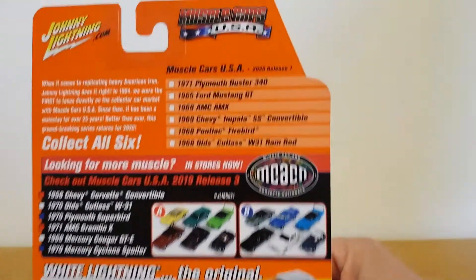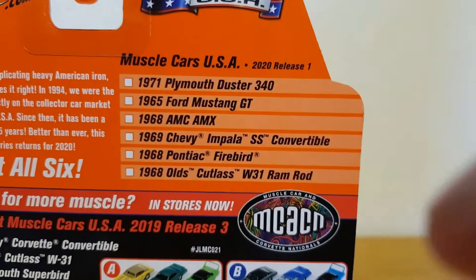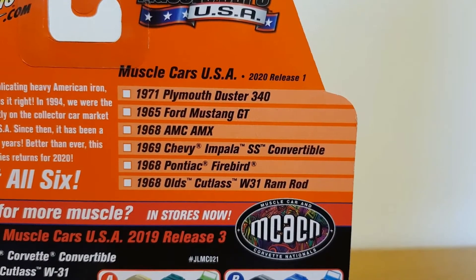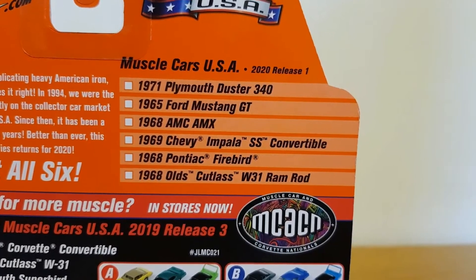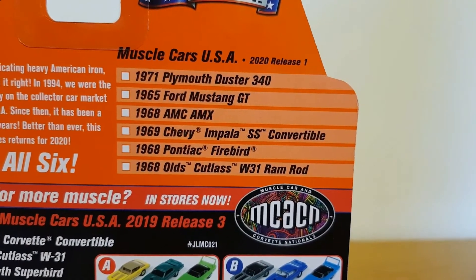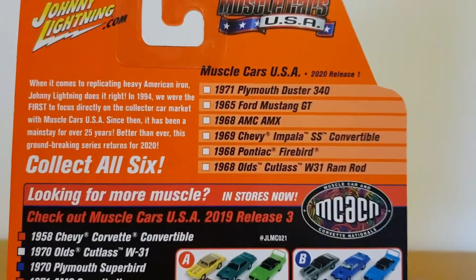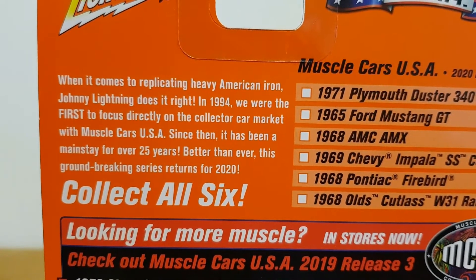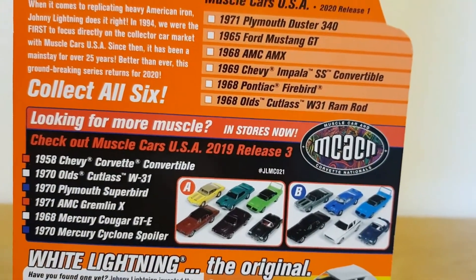The other ones you can get in the range are the '71 Plymouth Duster 340, the '65 Ford Mustang GT, the '68 AMC AMX, the '69 Chevy Impala SS convertible, the '68 Pontiac Firebird, and the '68 Olds Cutlass W31 Ramrod. There's also some info on there about the original release history. Anyway, let's take a look at the car.